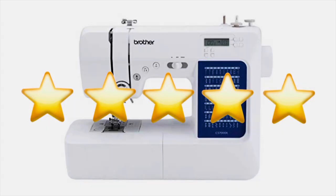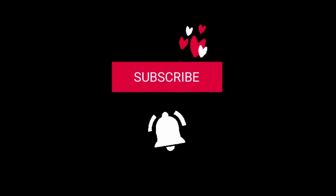Well, that's a wrap. If you liked this video and would like to see more like it, please be sure to subscribe to my channel, and I hope you have an adorable day.